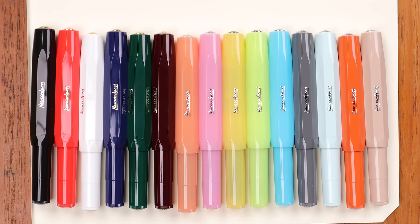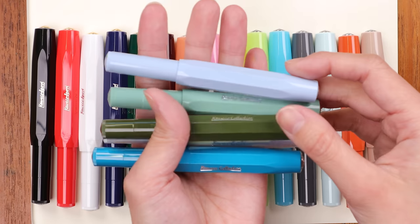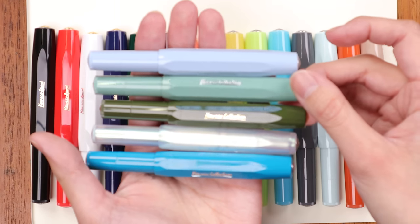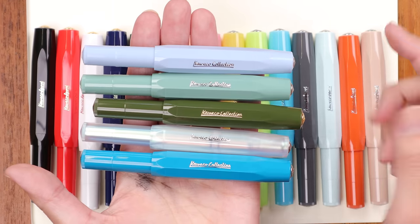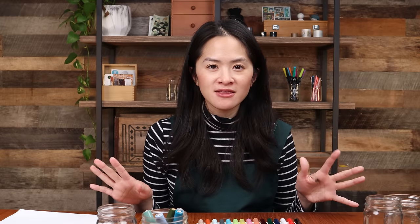A lot of people like to collect multiple Kaweco Sports because they're so collectible. They've also recently started releasing limited edition colors called Kaweco Collection colors. If you love a cute pen that matches your notebook, journal, or desk setup, the Kaweco Sport might be a great choice for you.